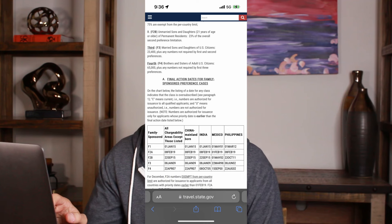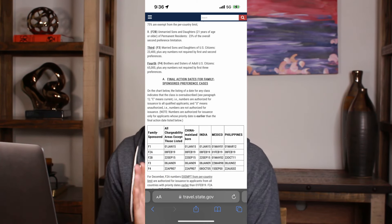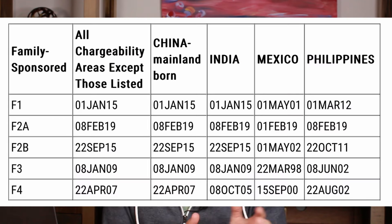For the reference of this video, we're going to use the December 2023 visa bulletin, but when you're watching this video, you'll go to the bulletin for that current month — the process will be the same. We're looking at the final action dates chart. Final action dates mostly apply for applicants currently overseas, and this is when the visas are going to be ready and you'll be able to get your green card. Siblings are considered to be category F4.